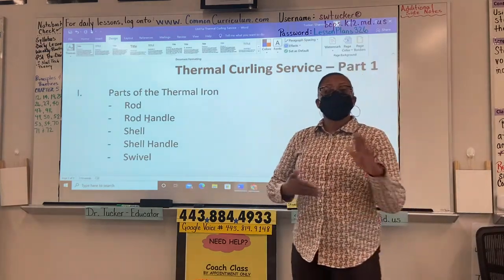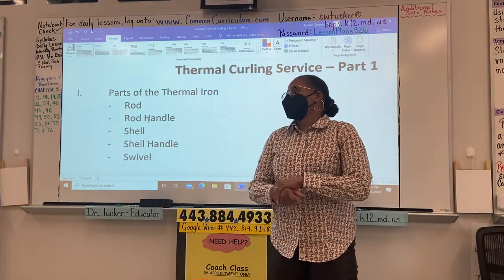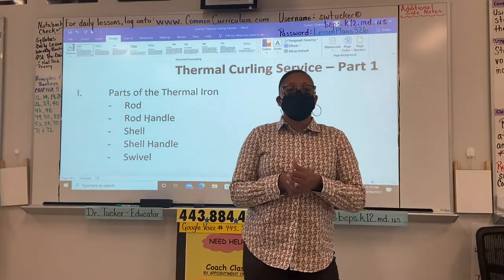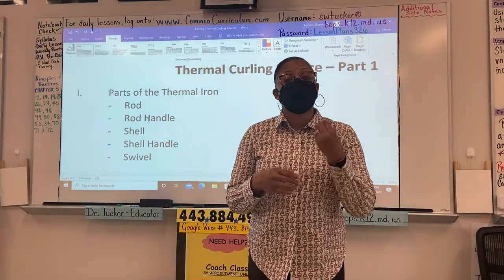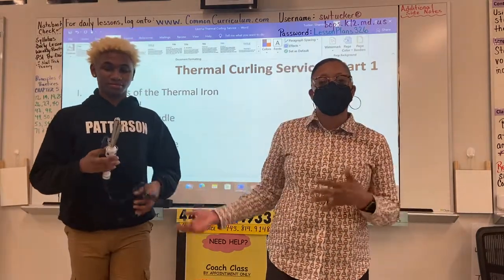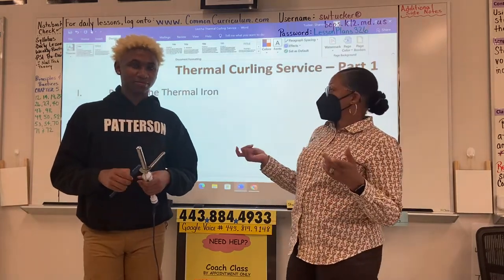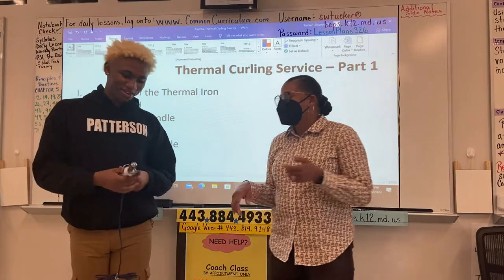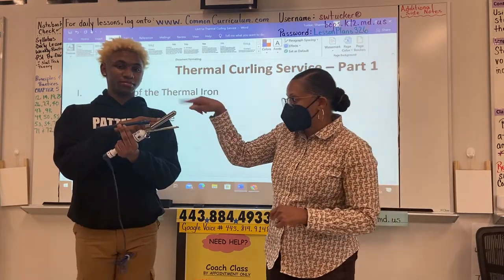If you could take it out of the box, would you like to show the parts as I reference them? Thank you. Tali is grabbing the thermal curler because I want you to be able to identify the parts. Ladies and gentlemen, this is Tali B — he actually led one of our other lessons. Tali, point to the rod. That's the rod — that's where the hair is going to be manipulated to go around the rod to make the curl.